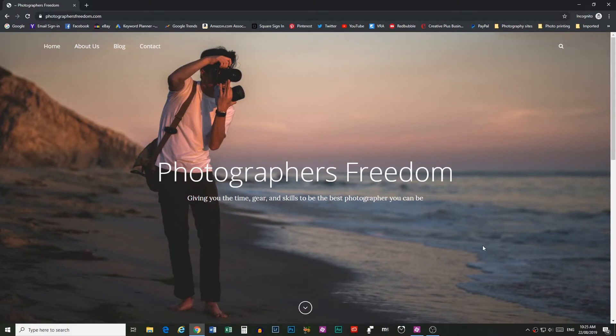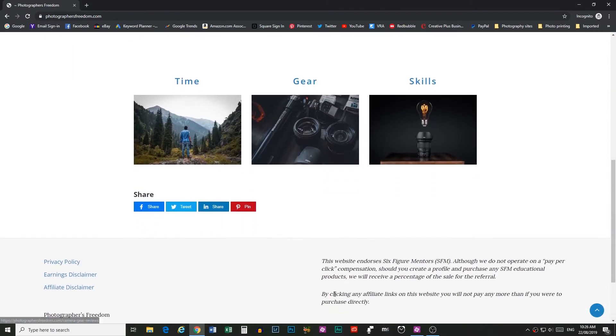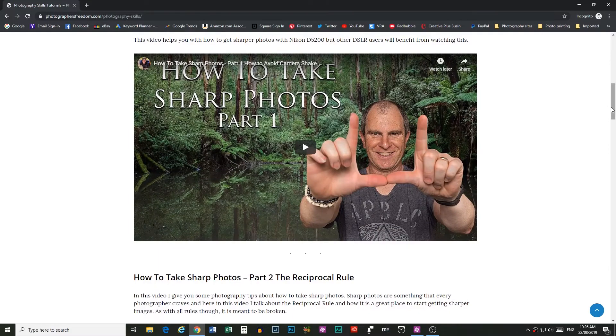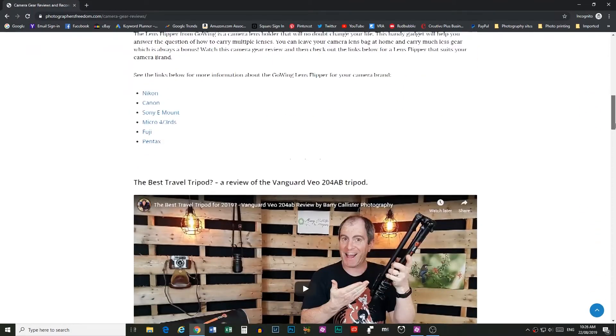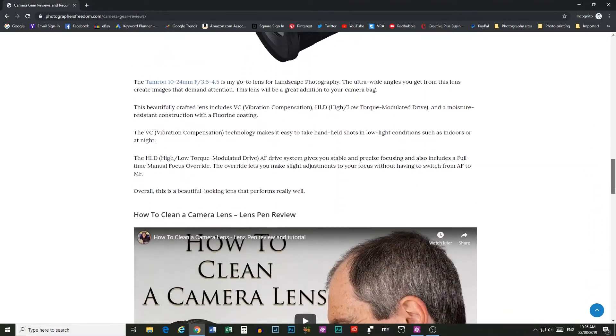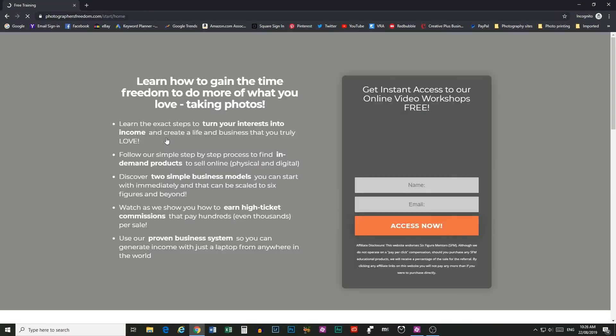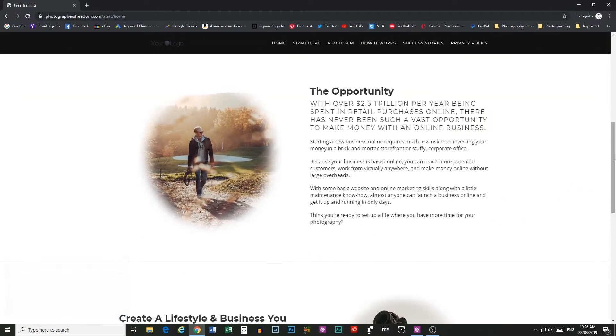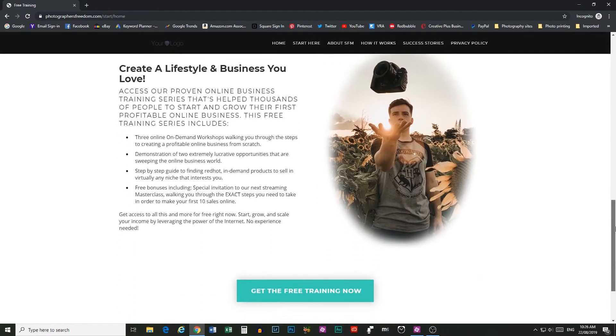Now, remember at the start of the video I did promise you some super exciting news. I am proud to introduce you to my brand new website: photographersfreedom.com. It's an online resource designed to give you the time, gear and skills to be the best photographer you can be. Go over there and check it out — the link is in the video description below. You'll find gear reviews, camera tutorials, Lightroom and Photoshop tutorials, all of my YouTube videos, and new blog posts coming every week. There will always be something new to learn and I know you're going to grow so much as a photographer through using this website.